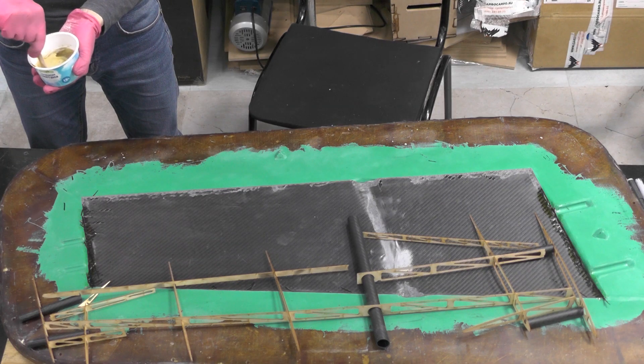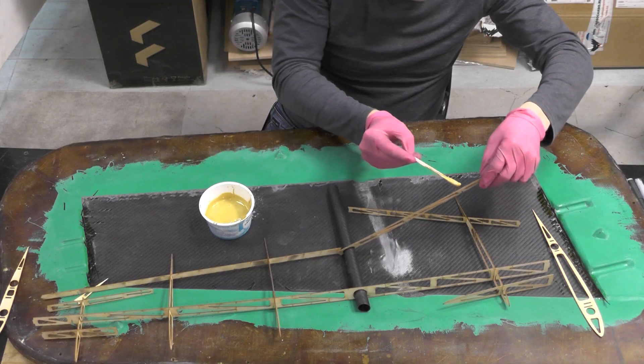I glue the wing parts together using epoxy resin with a filler made of glass microspheres.